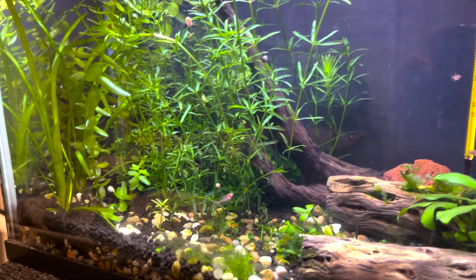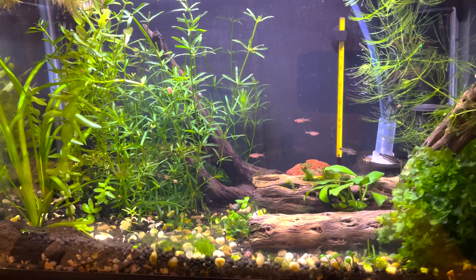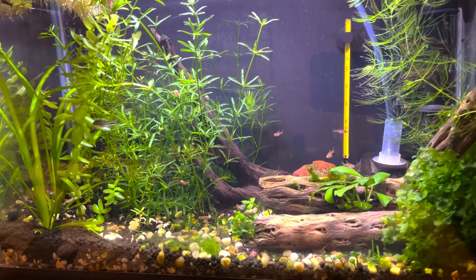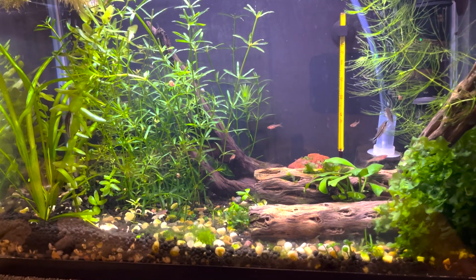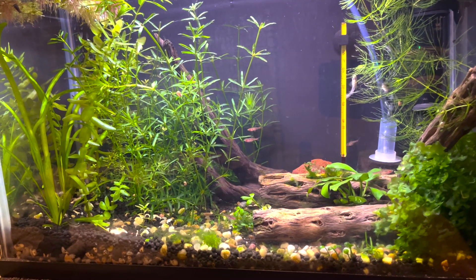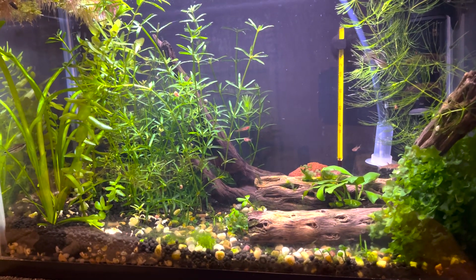On my sponge filter there was a lot of hydra too, so I removed it, cleaned it in the aquarium water I had removed, brushed off the glass, and cleaned up everything else. And you can see the results — everything is pretty clear. My fish are really healthy, they're coloring up finally. My chili rasboras are brightening up with really healthy colors. I've also been feeding frozen baby brine shrimp once every three days, along with powdered foods, flakes, and fluval bug bites.